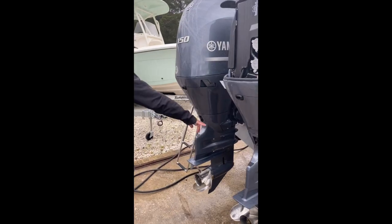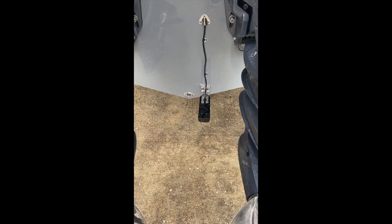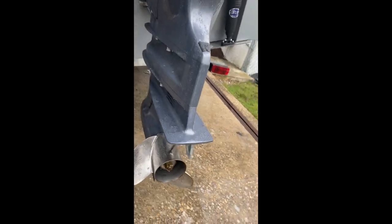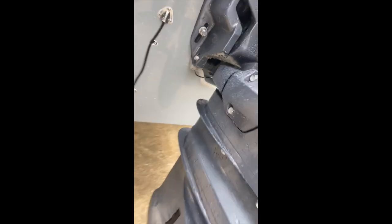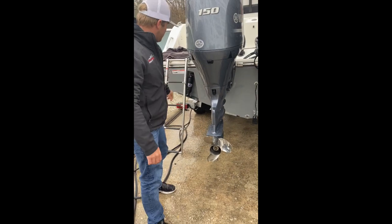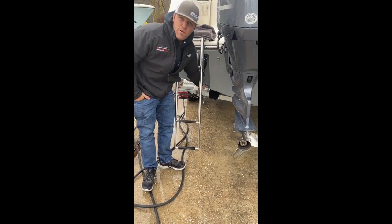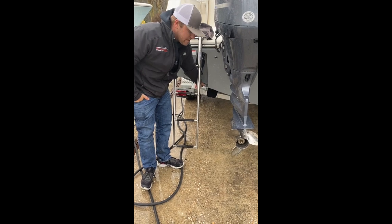Moving around to the middle, the drain plug is located in the center there. We have anodes on the back and underneath the motor bracket. Those should be replaced as needed. In addition to this, we have R1 trim tab anodes here that are also replaced as needed.